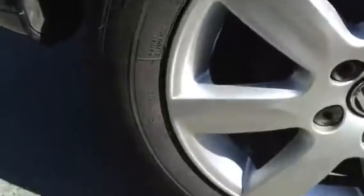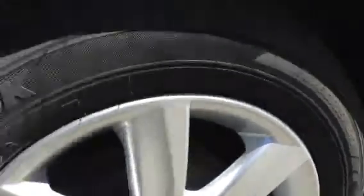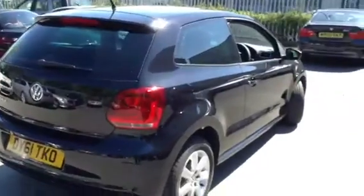Taking a look at the rear alloy — again, no signs of any kerbing, absolutely spotless. Moving around to the back of the car, no signs of any damage to the back, no dents or dings at all. Very few minor scratches and very light scuffs there — and that's about it with the back, to be honest.